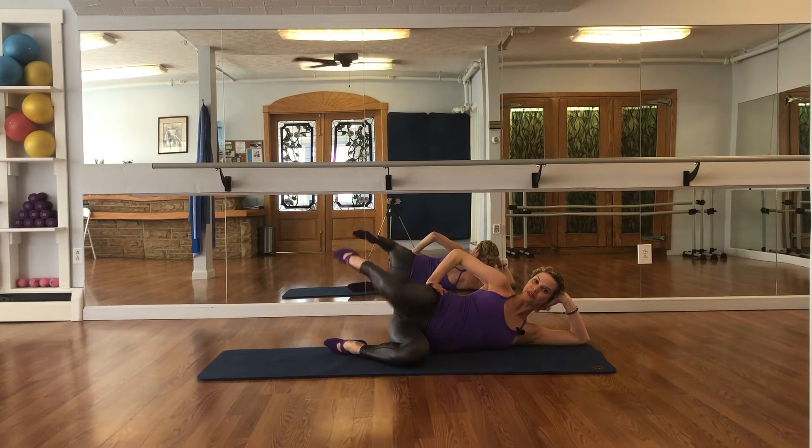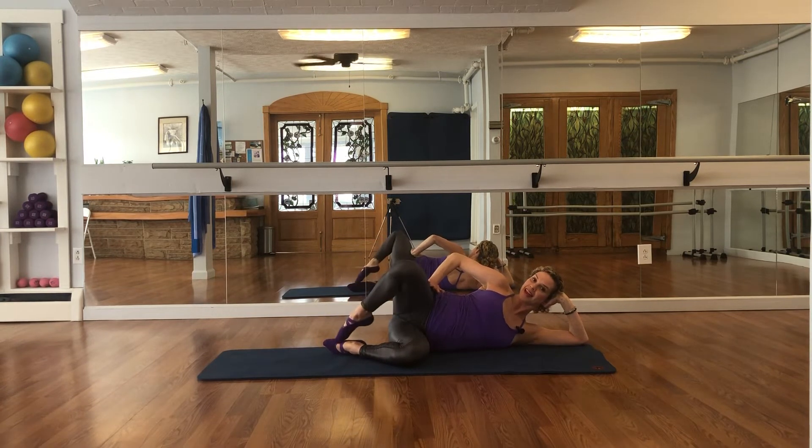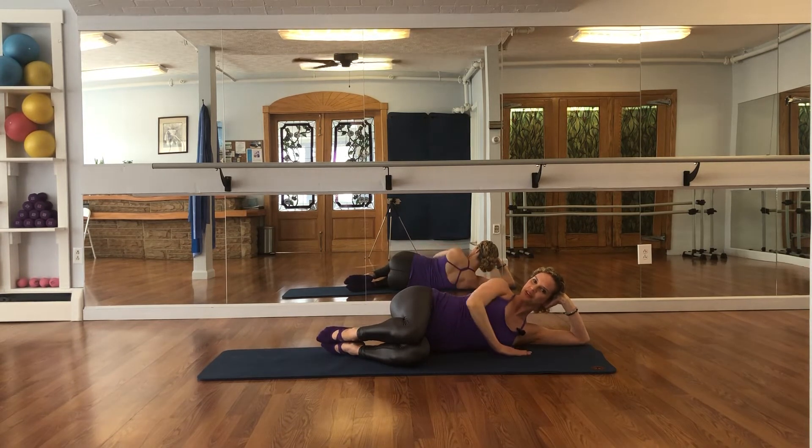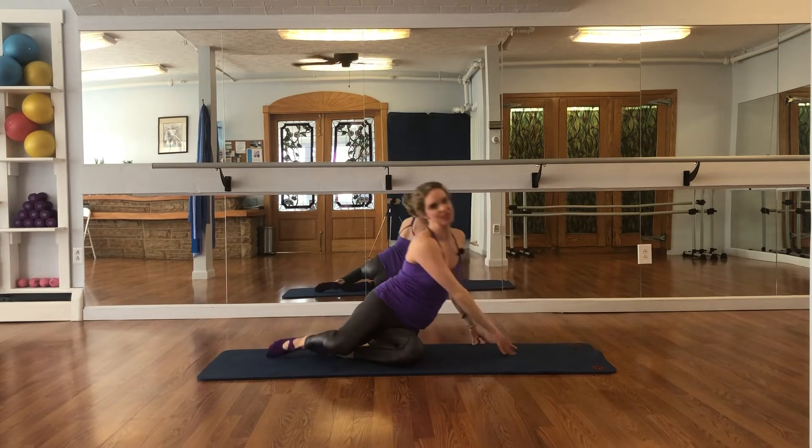Rotate the leg out, rotate in — exhale, inhale — completing 8 rotations, squeeze the glute — and lower the leg down. Press yourself up to seated and let's do the other side.